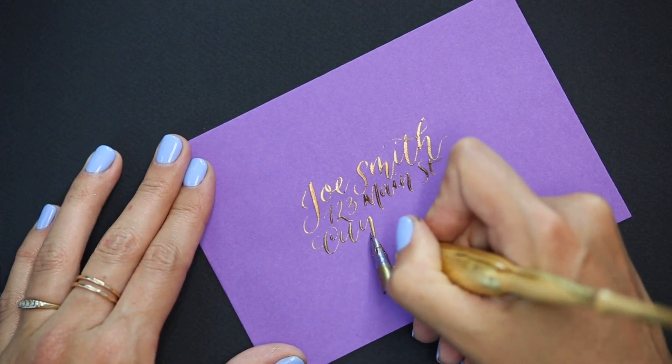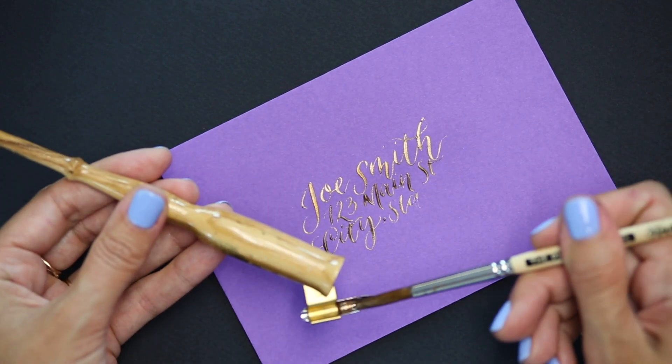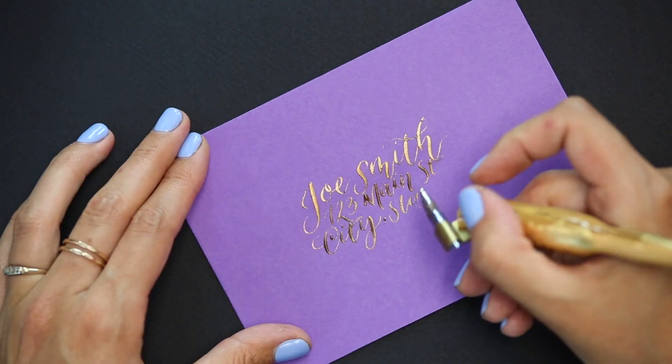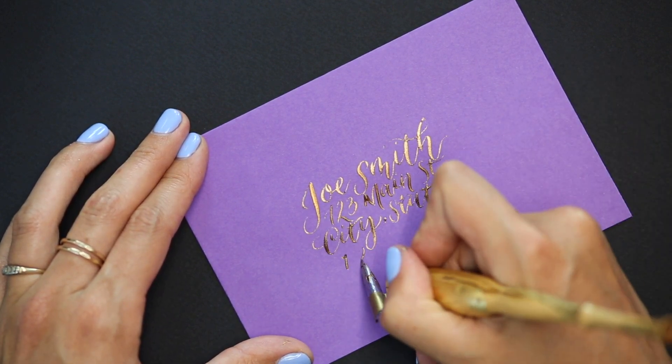This will make for a really lovely recipient. You can do anything with this though — anything that you want to create with calligraphy. It doesn't have to be an envelope; you can do it on paper of any kind for any reason.